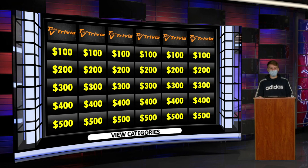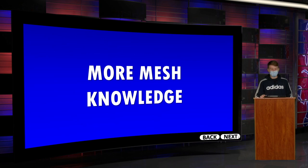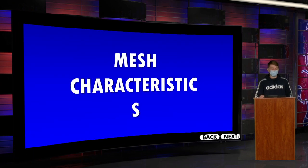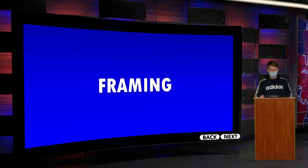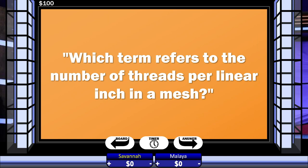Hello and welcome to Tiger TV Game Show. I'm your host, Carson Whittle. Alongside me are Savannah and Malaya. It looks like they changed clothes since the last time we saw them. Are you guys ready to view the categories of today's game show? The categories are: Printing Knowledge, More Mesh Knowledge, Inked, Mesh Characteristics, Framing, and Tension. We'll start with Savannah — what would you like? Printing Knowledge 100. Which term refers to the number of threads per linear inch in a mesh?